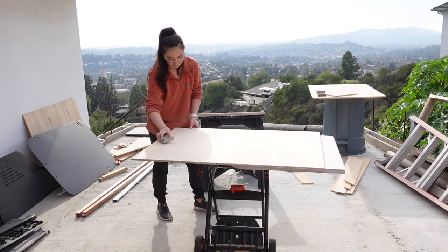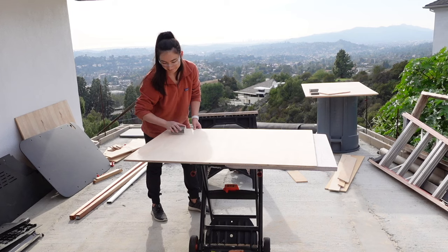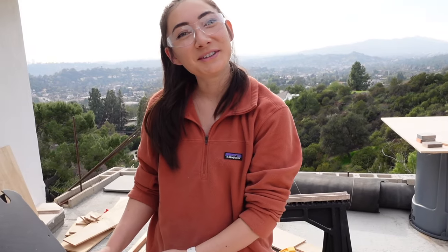Liana's hard at work sanding — she says she likes it, which is crazy. It's very smooth and satisfying.